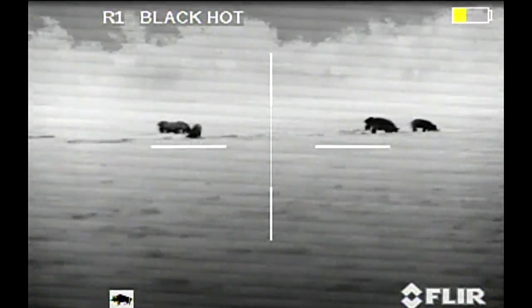Hey guys, in this video I got a 640 Zeus 75mm thermoscope that I was loaned and was testing out. I put it on one of my 6.8 rifles that didn't have any optics on it.